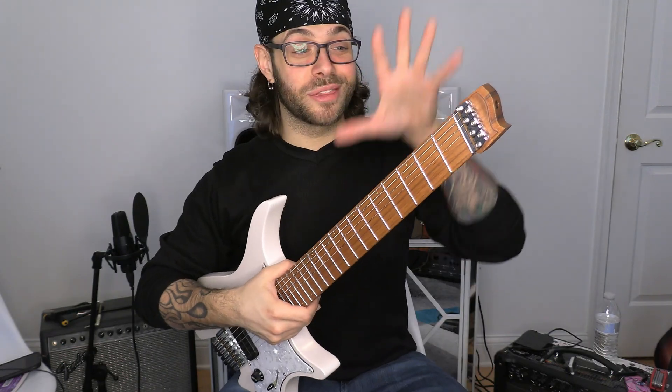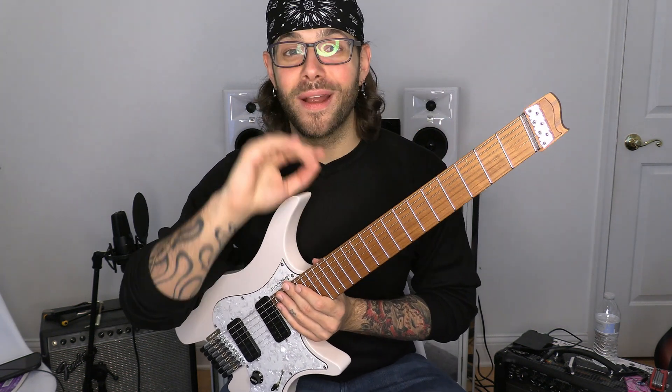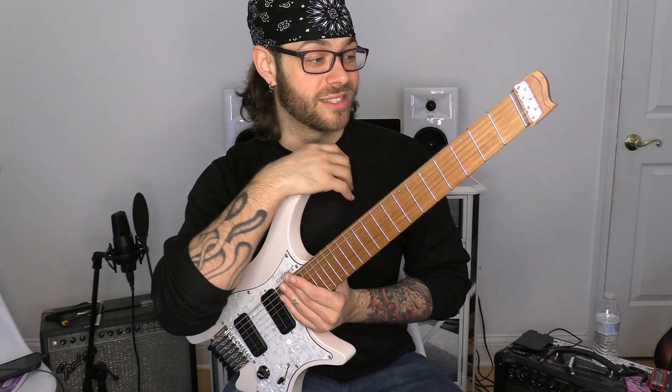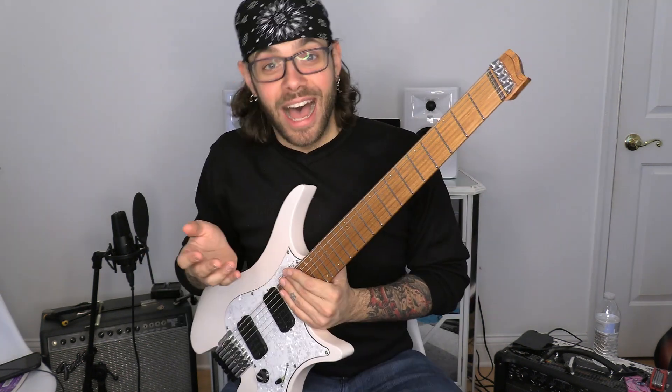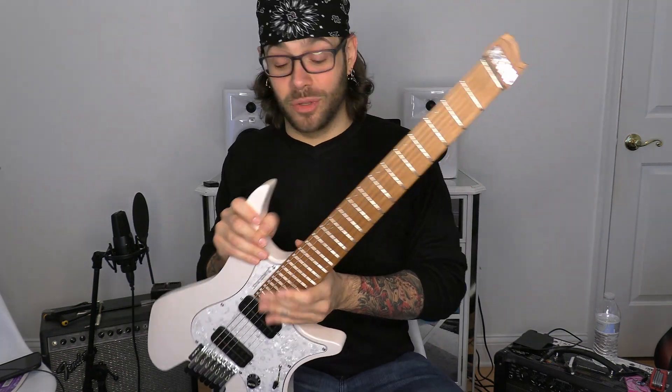Not only is this a three-piece neck, but it's also roasted for ultimate durability. It also comes loaded with luminlays, and for anyone that's seen a couple of my other videos, I'm in love with luminlays — and it not only has them on the top but also on the face of the fretboard as well. I don't know why, and I quite frankly don't care. I love it, absolutely love it.